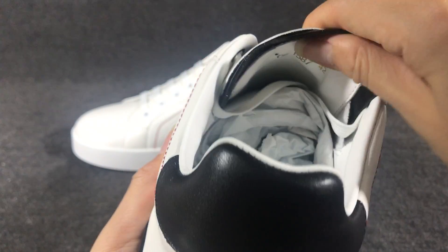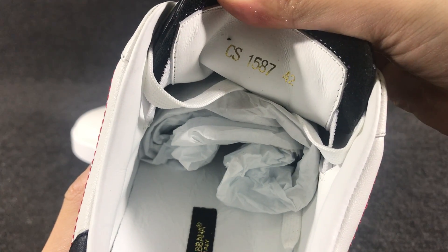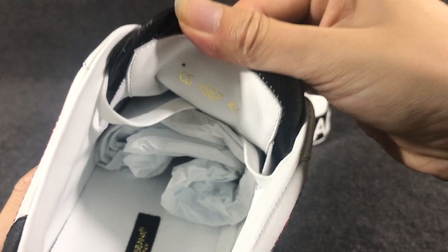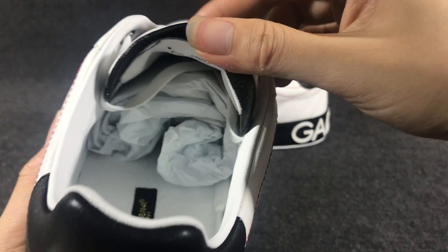And the inside of the tongue — this is where the size is printed. You can see the size. And here you have a black color letter.